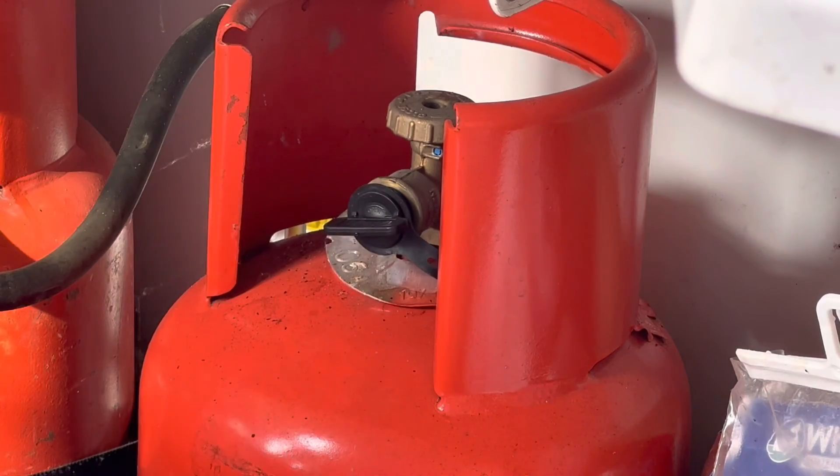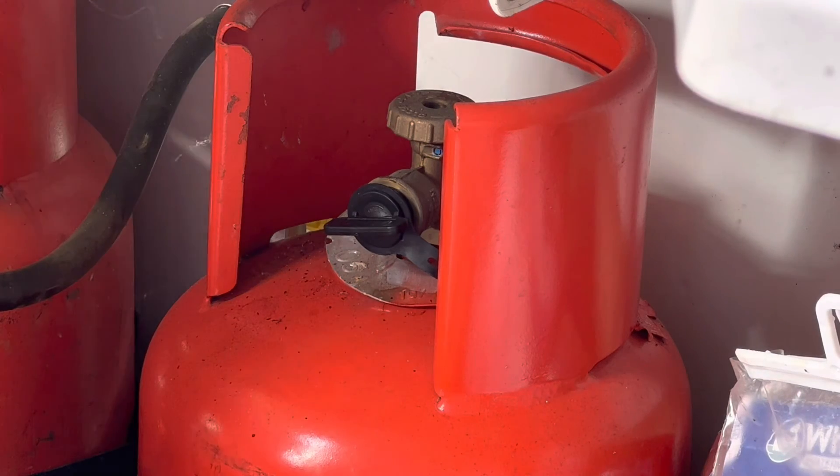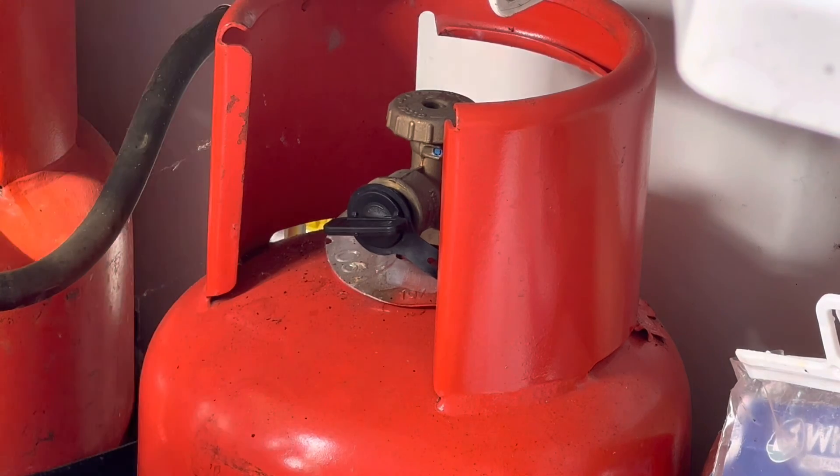What I'm going to do is turn the gas on, so I'll show you some of the gas appliances inside. Just easily turn it about one turn.